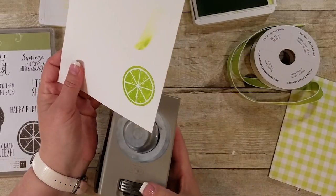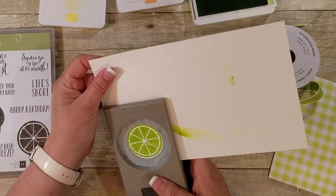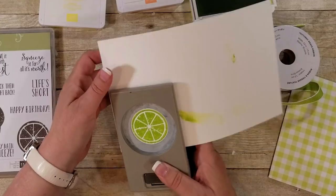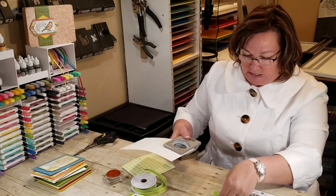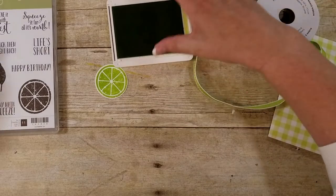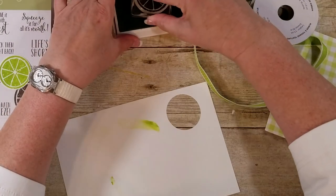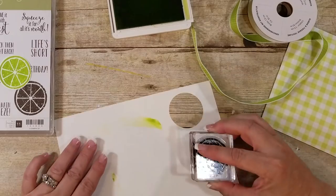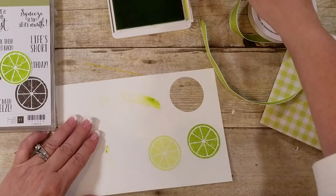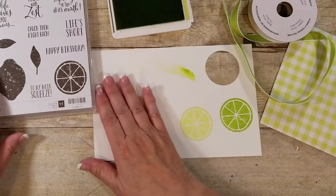I'm going to punch this out. This punch — the 1¾ — fits perfectly with this around. This is also going to be discontinued in the retired list. So I did that wrong — I'm going to stamp it off. I want to show you the difference. Stamp once, stamp again so it's lighter.